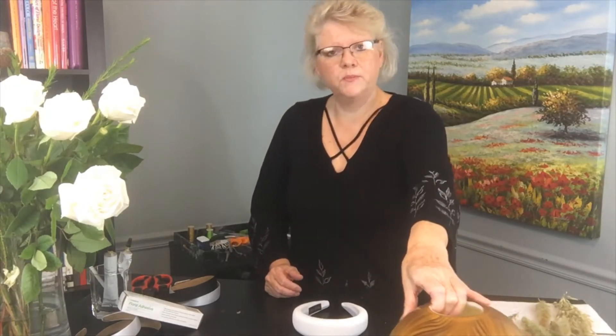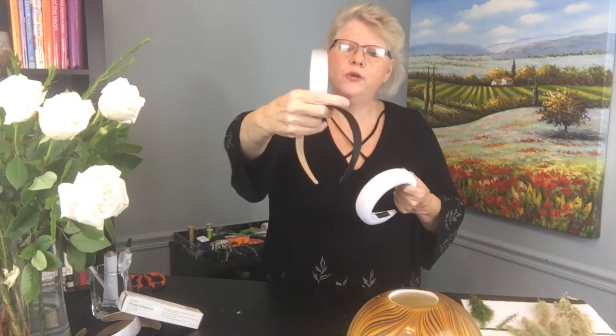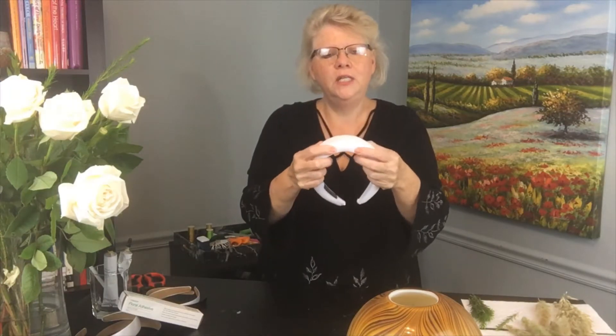I wanted to show you a quick and easy way to do a headband, whether it's for a wedding, an event, or some special occasion. There are so many different types of headbands. Most of the time we see that they're pretty flat. I like to buy pre-made ones — it's just easier to work with — but there are also ones that have some dimension to them. They're really fluffy and they're great to glue to. Having that porous surface of the fabric makes our job so much easier because we can glue right to it.